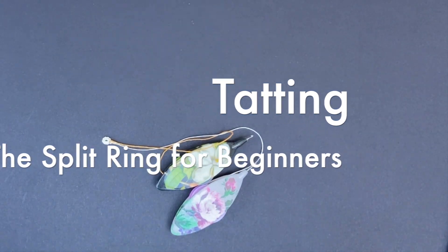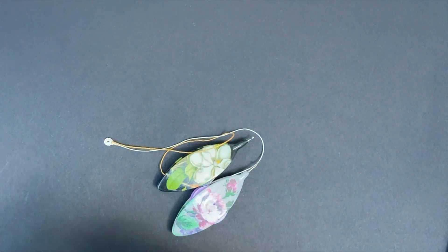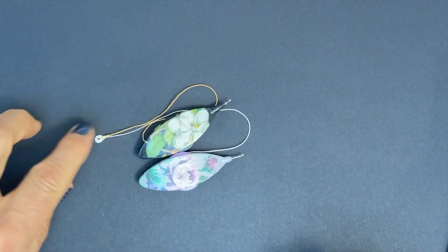Hello, today I'm going to talk about split rings. I've decided to make a new video on split rings for beginners. I'm sometimes told I work too fast, so I'm going to try to go really slow so it's easily understandable for beginners.